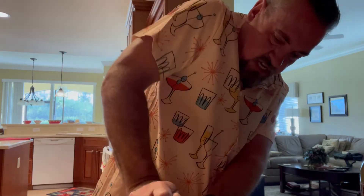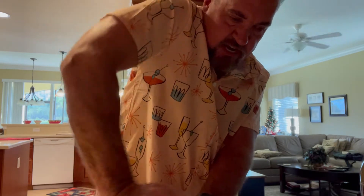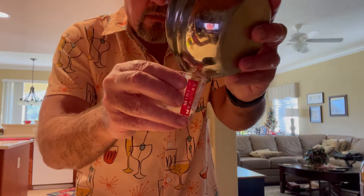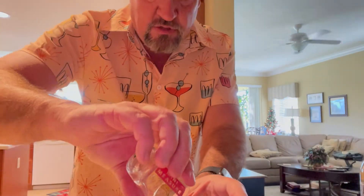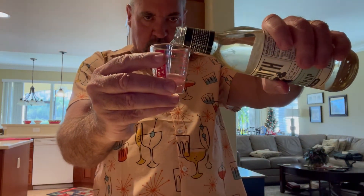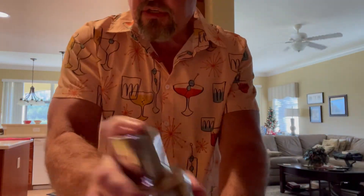I'm guessing that half a lemon will be good enough to get an ounce out of it — and yes, that is one ounce of fresh lemon juice. Pour that in. And just a half ounce of simple syrup. We've got everything in here. Give this a good shake.